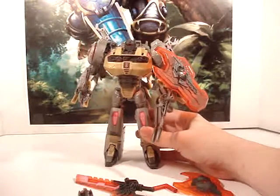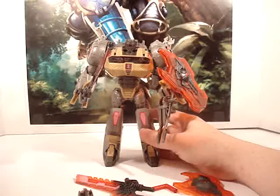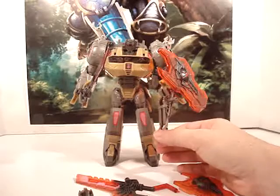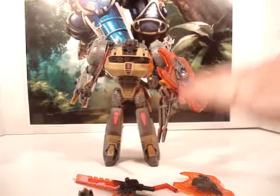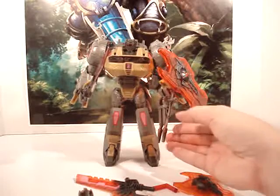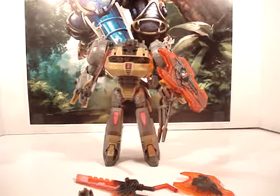That's probably going to be it for this Grimlock. A lot of people are going to say you don't have the double gun upgrade they've released — there is another company that did an upgraded gun for Grimlock — but I'm content with this one. It needs a little work of some kind; I don't know what I'm going to use around there to help it out. If any of you guys have suggestions, please comment below and let me know.